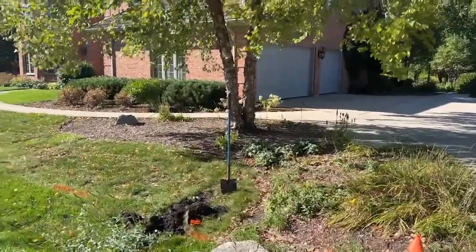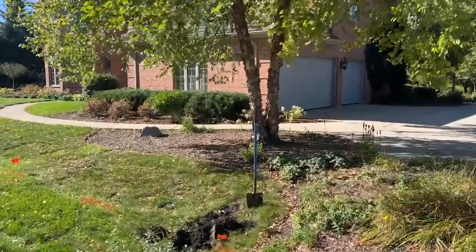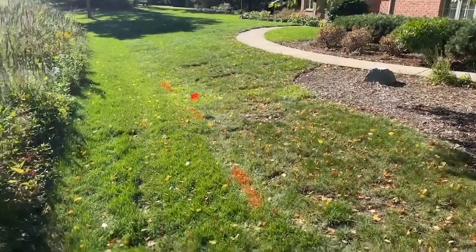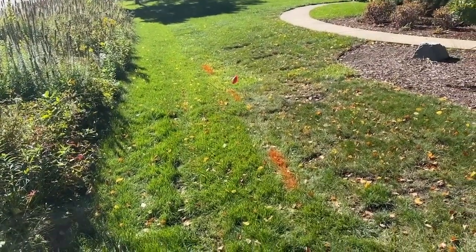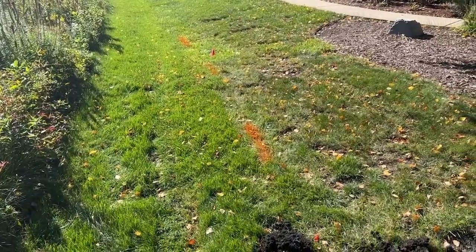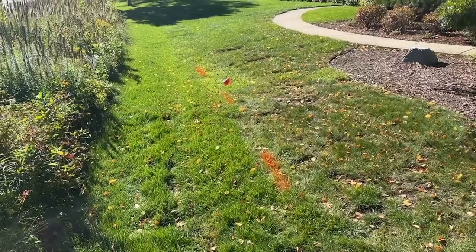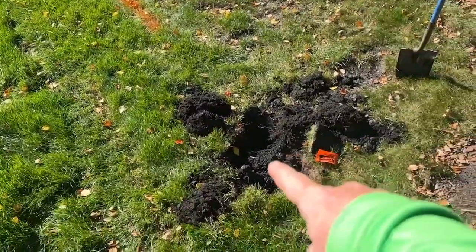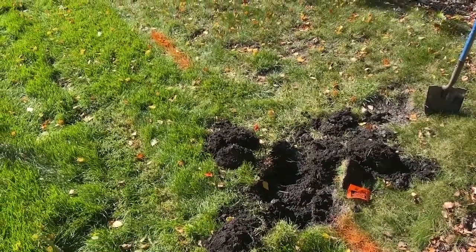Our biggest obstacle is going to be roots from this river birch right here — they tend to put out a lot of thick roots. The other thing we've got is a buried Comcast line. They're almost a hundred percent positive it's a dog fence, not cable TV. I'm not sure utility locators mark dog fence — I think they mark cable TV line — so I've gone ahead and started hand digging to try to locate it.